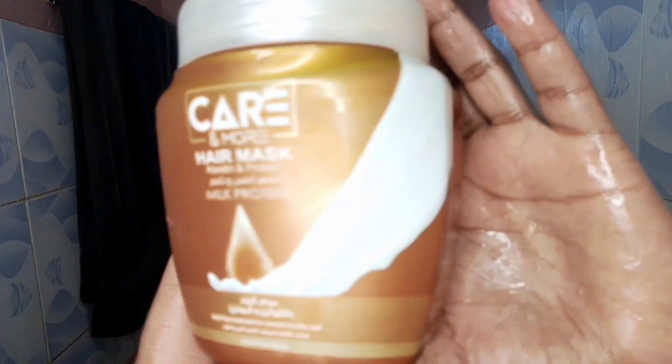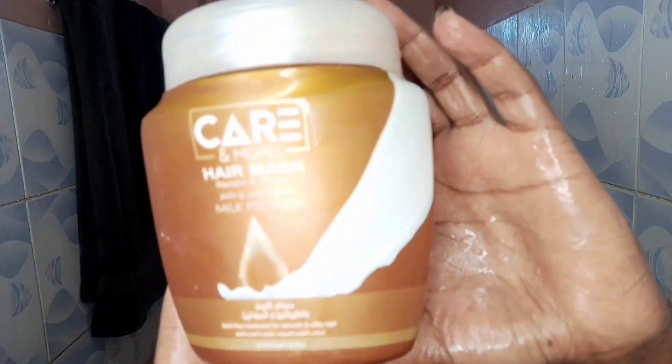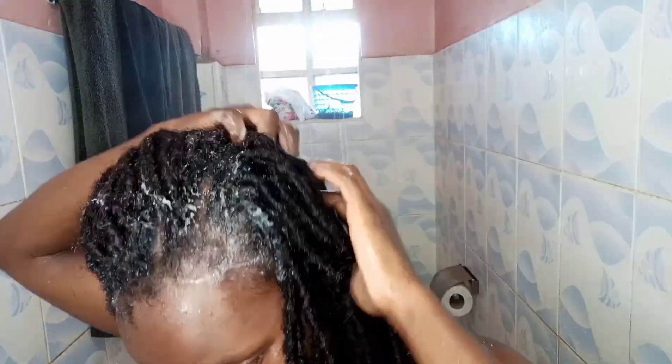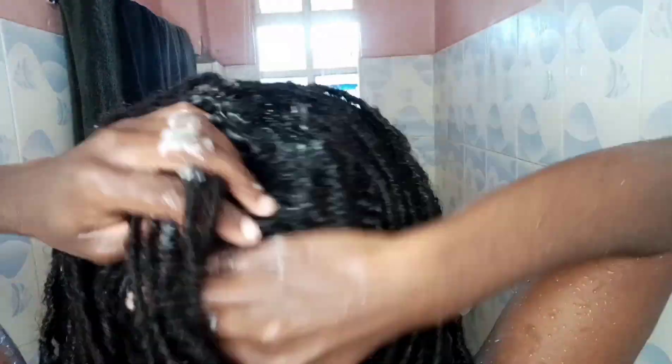The next step is a protein hair mask by Kia and Mo. I'm doing a protein mask because I didn't do a protein treatment before installing this hairstyle. The method is just scooping and applying it evenly and sufficiently onto your hair, making sure that every part of your natural hair is covered with the mask.